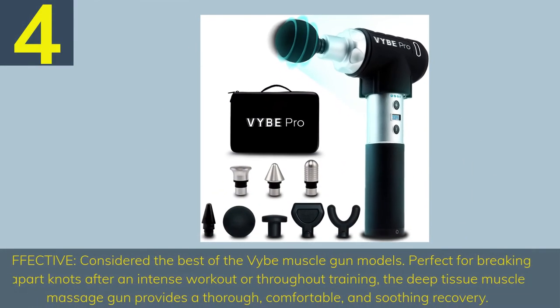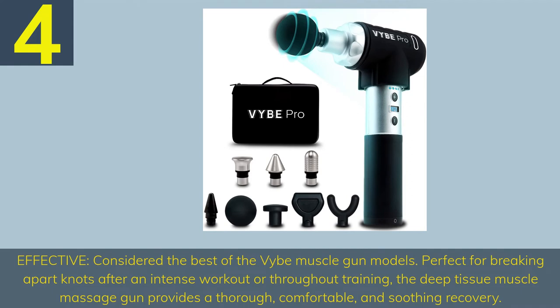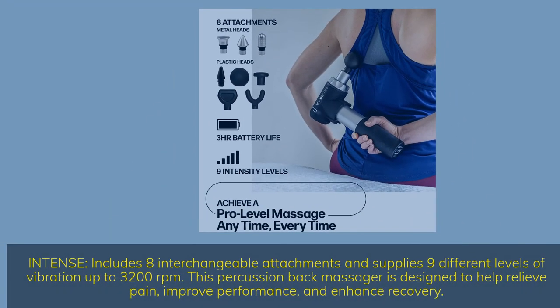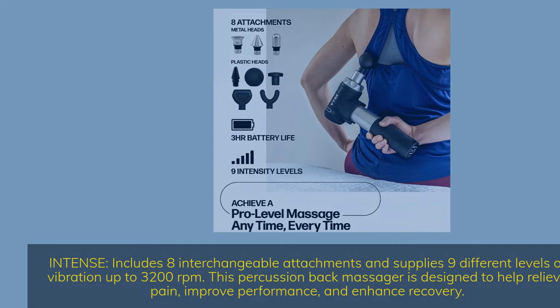Number 4: Effective — considered the best of the Vibe muscle gun models. Perfect for breaking apart knots after an intense workout or throughout training, the deep tissue muscle massage gun provides a thorough, comfortable, and soothing recovery. Intense — includes 8 interchangeable attachments and 9 different levels of vibration up to 3,200 RPM. This percussion back massager is designed to help relieve pain, improve performance, and enhance recovery.